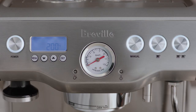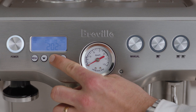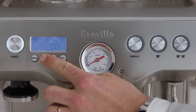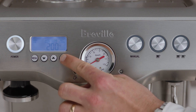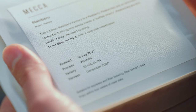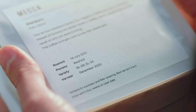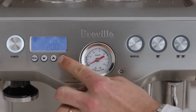To adjust the shot temperature, press the menu button until shot temp flashes. The LCD will display the current shot temperature. Press the up or down arrow to adjust the temperature. The default is set at 200 degrees Fahrenheit, but can be changed from 192 to 205 degrees Fahrenheit. Once you've reached your desired temperature, press the exit button to set.